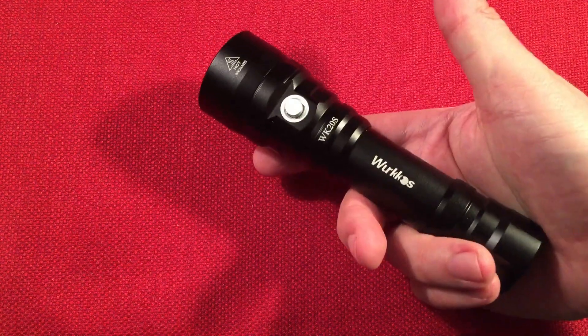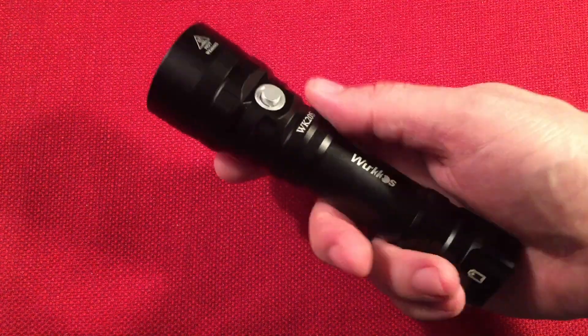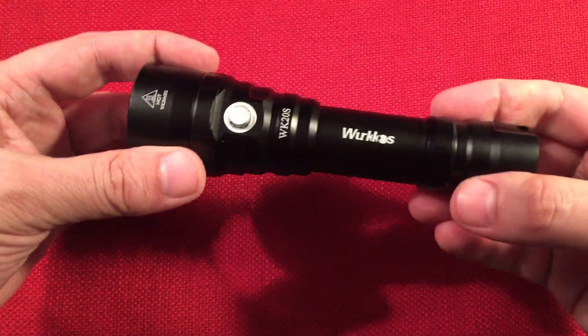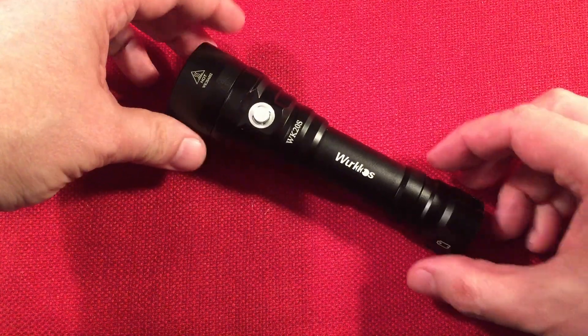It weighs about four tenths of a pound without the battery, so you get an idea how much this weighs. Just an amazing feeling light — well made, well put together. I just love this Workos brand. I'll show you a few other flashlights next to this one so you get an idea.